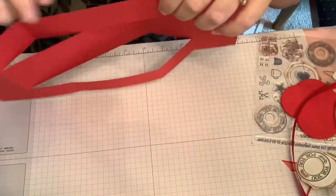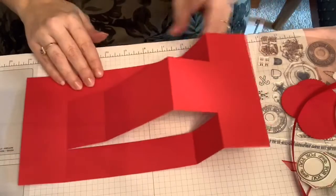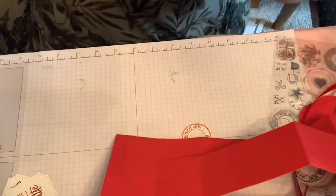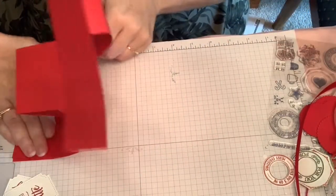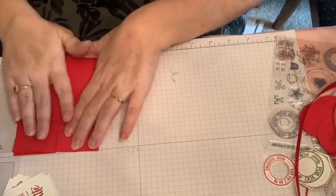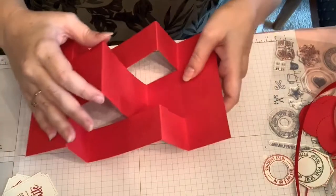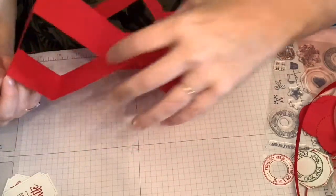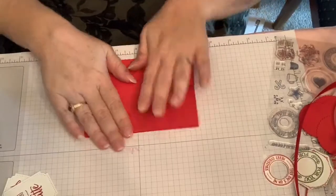Peak, valley, peak, valley. I'm going to move this out of the way because the sticky stuff is going to cause an issue. Fold it here and here — there we are. So I hope that made a little bit of sense. We did this one valley, peak, valley, peak, and we did this one peak, valley, peak, valley. That's how you make the peak and valley card. We have that part done.